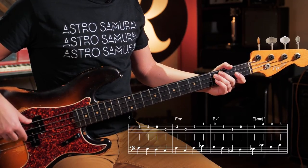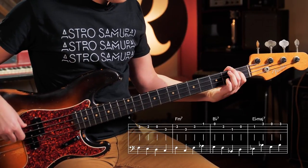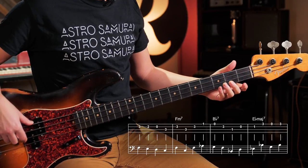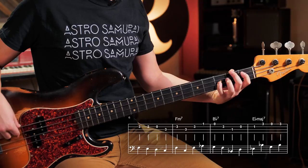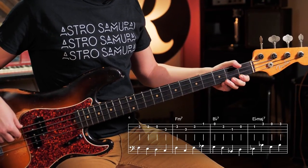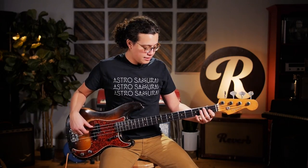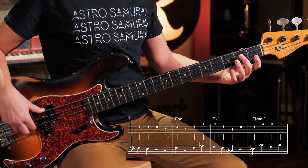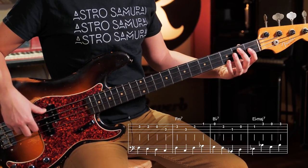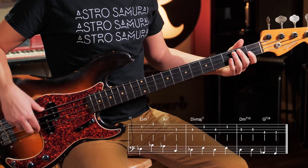You do an F minor arpeggio — F, C, F to A flat. From there we're walking down A flat to G, to F, and then a quick B flat on the A string, open D to E flat. Now we're on E flat — from that E flat, we go E flat to B flat on the G string, open G, back to B flat, and then we're walking down.